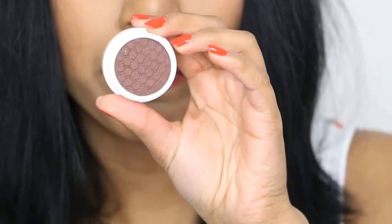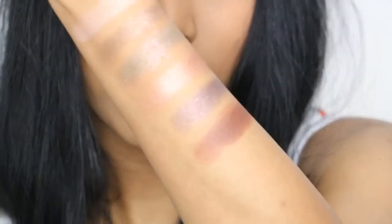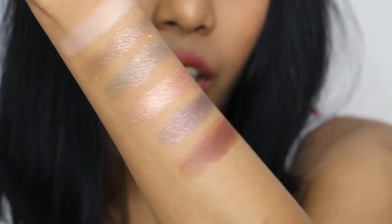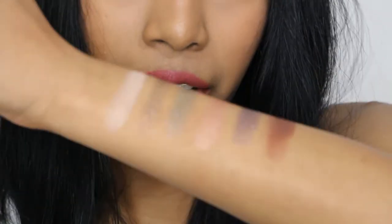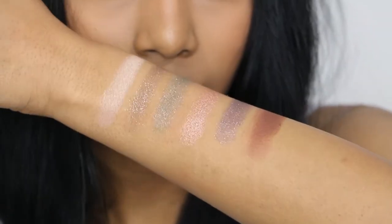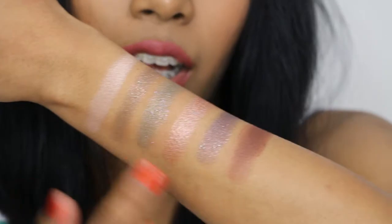The last shade in the Mile High collection is Mittens, a matte finish in a deep chocolate colour. I'm just loving these shades, especially all the metallics.